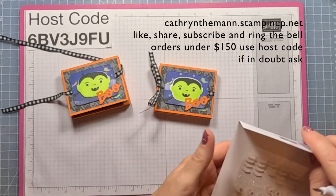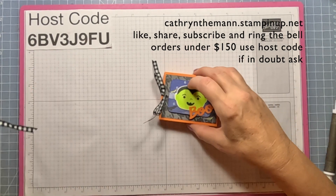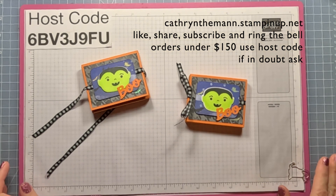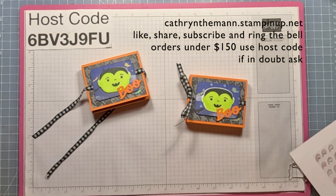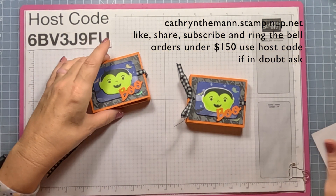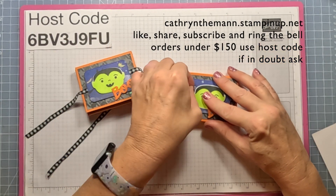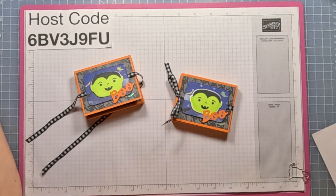If you have any questions, my email is below along with the link to my blog that has all the measurements and directions, my shop where you can purchase these products, and a link to my Facebook group where I post a lot of different information. I also wanted to mention there has been a little clearance rack refresh — go see if there's anything you like. Have a great day and I'll see you next time, bye bye!